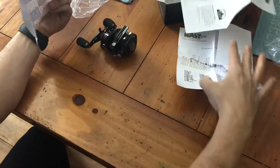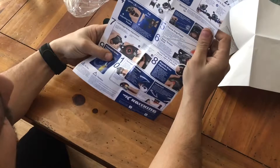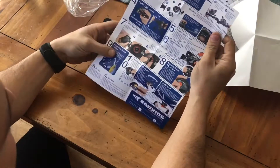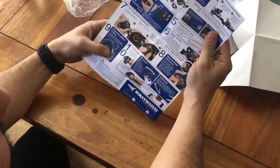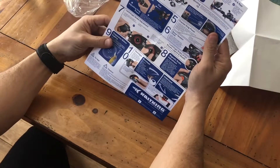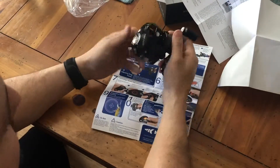When you get this reel, it's the reel, the box, some advertisement stuff, a parts list, and then this idiot guide to how to set it up — literally an idiot guide with 10 total steps. But it gives you everything you need to know, and then you can either YouTube it or go to the website.